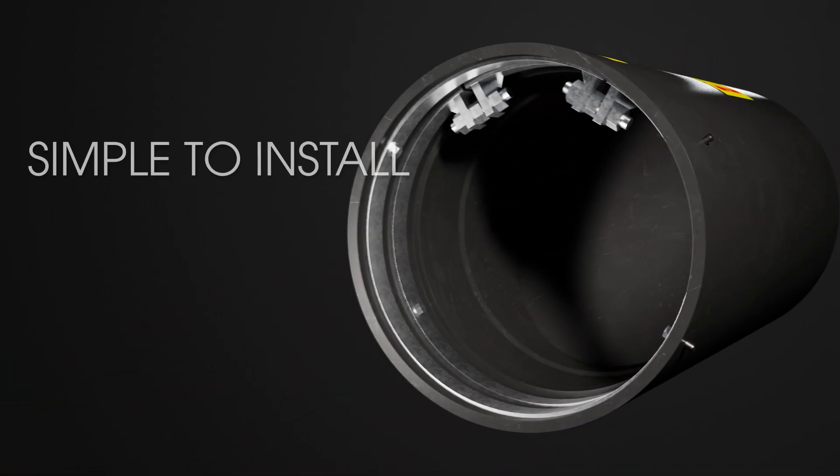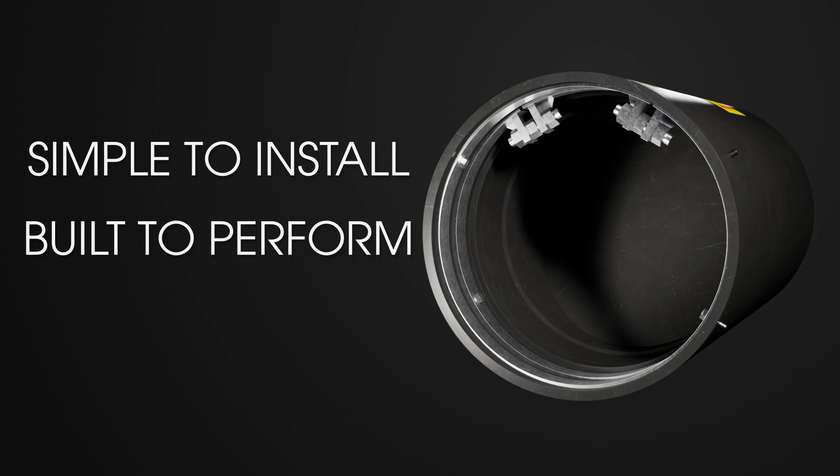The ProFlex 790 Low Head Loss Inline Rubber Check Valve. Simple to install. Built to perform. Made to last.